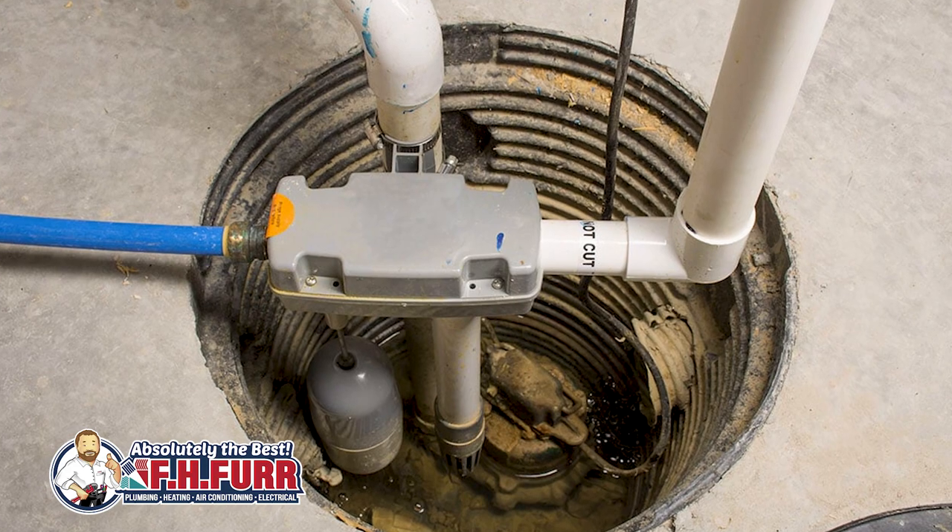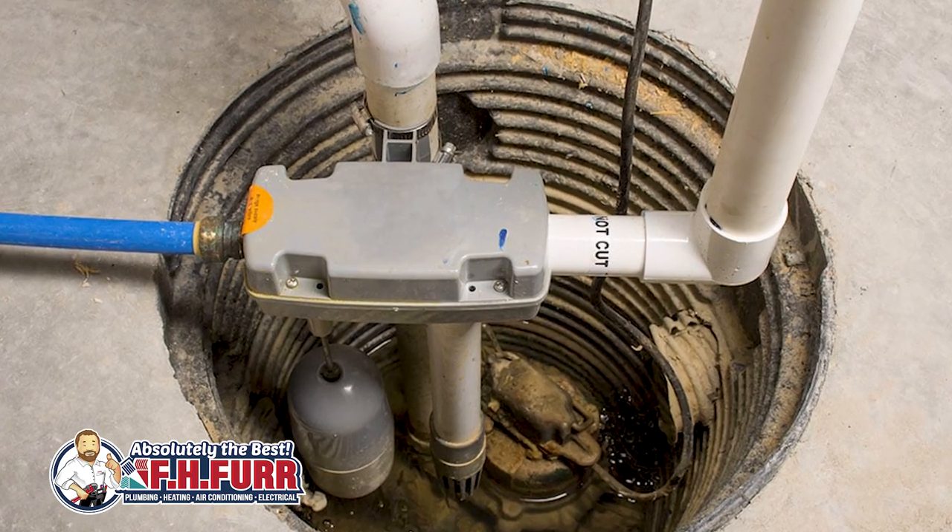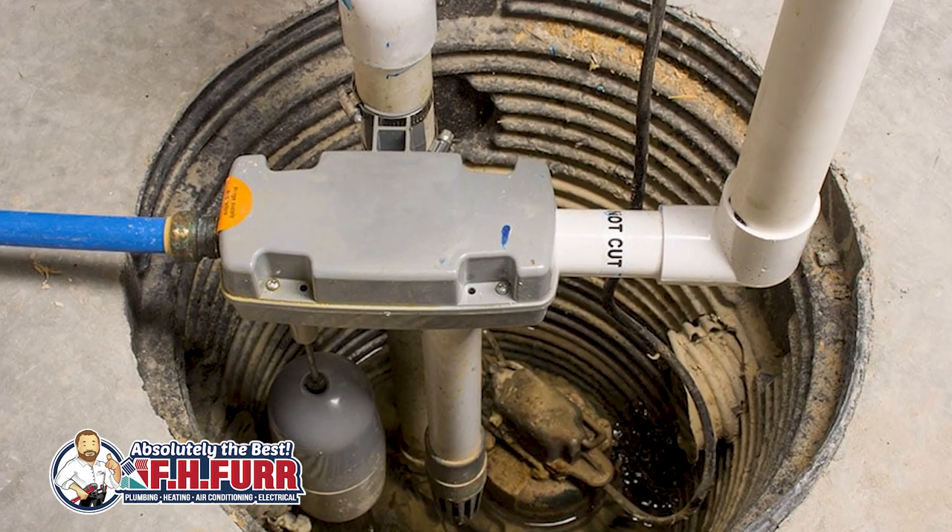There are also other criteria to consider when looking into a sump pump for your home. One is its lifespan. The lifespan of a sump pump varies depending on several factors such as the quality of the pump, how often it operates, and the condition it operates in.